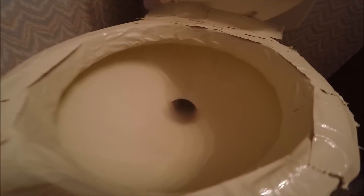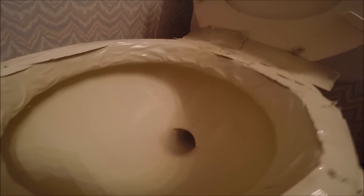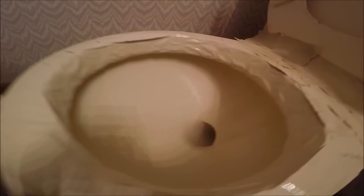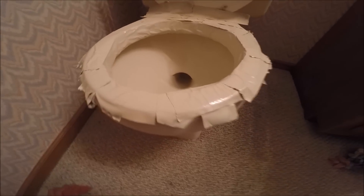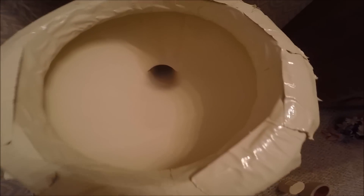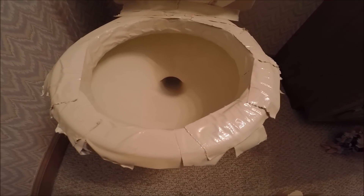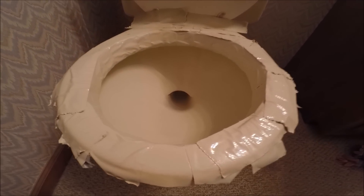I just applied the final coating. It's really hard to see, but it looks pretty good — it's pretty even. I'll let that dry overnight and then we'll come back in the morning and take a look.